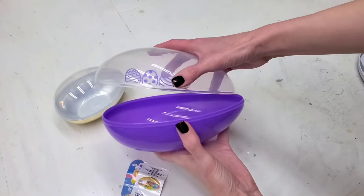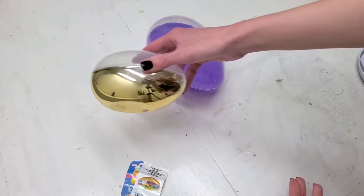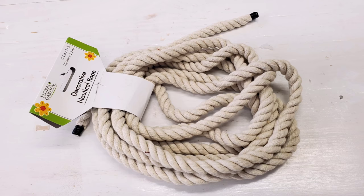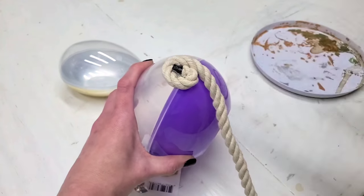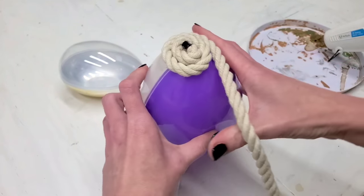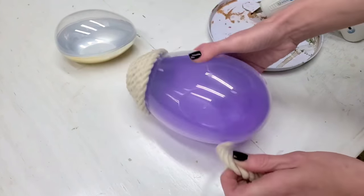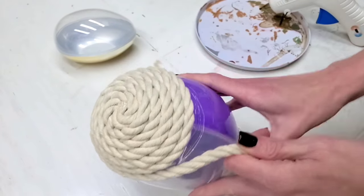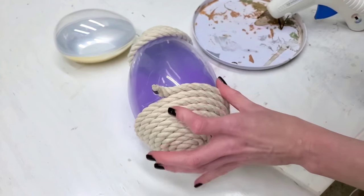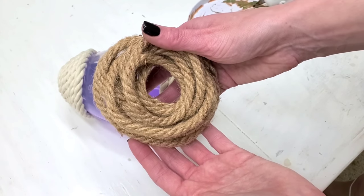I want to start off with my favorite DIY of the video, which is these large eggs. All you need from Dollar Tree is one of their larger plastic eggs — they come in two sizes, extra large and medium large — and then some rope, raffia, yarn, or twine. Just start wrapping your egg. I'm using Dollar Tree's lighter color nautical rope, wrapping about one fourth of the egg at the top, cutting it off, and then starting with hot glue again, wrapping the bottom about one fourth of the way down. Then switching to some of Dollar Tree's brown nautical rope and wrapping that all the way around the middle.